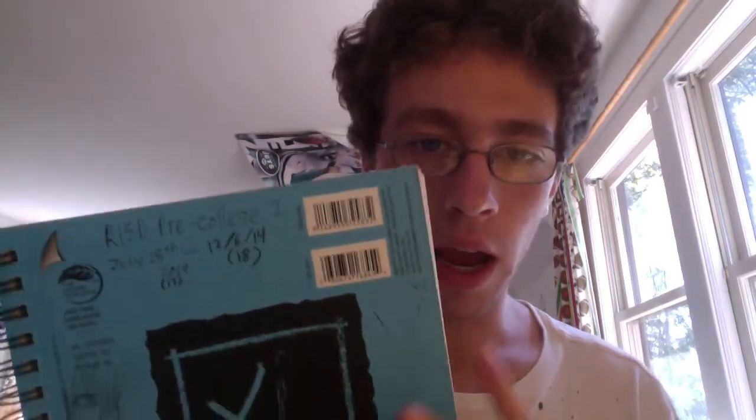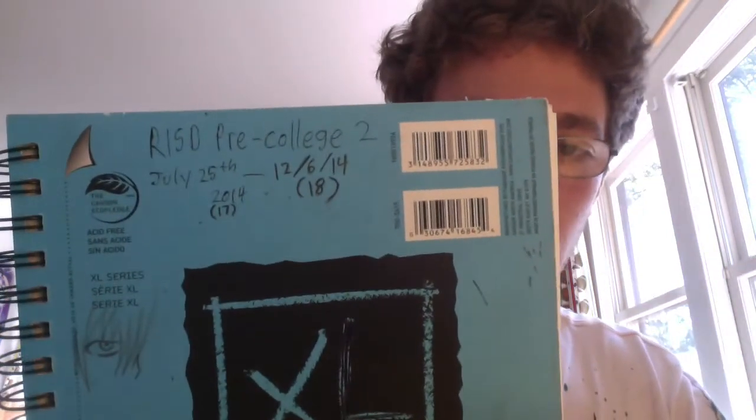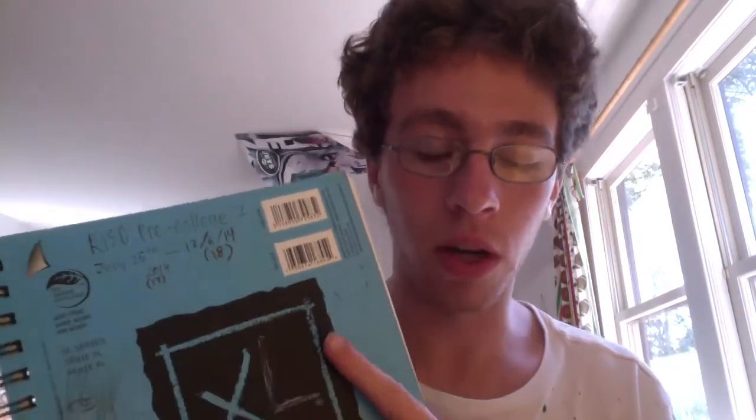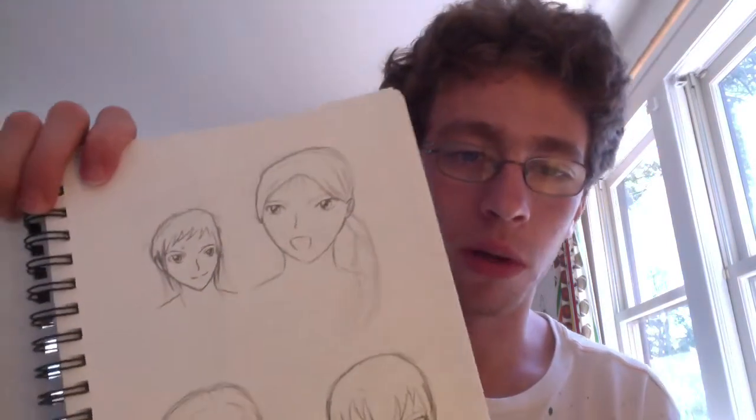Hello YouTube, TotalHenry here, and in this video I'm going to be showing you my RISD Pre-College Sketchbook. This is my second sketchbook, so you can see here the dates for when I was using this. This is part two — I will have a link in the description or on the screen for part one, which also explains what RISD Pre-College is if you guys don't know. I'm going to try to keep this fast because I know these can get a little bit long.